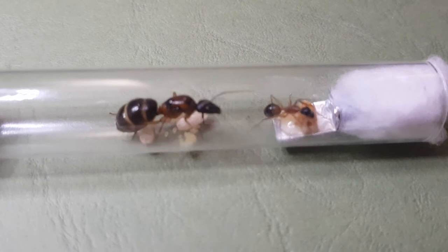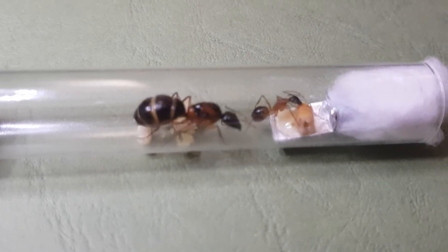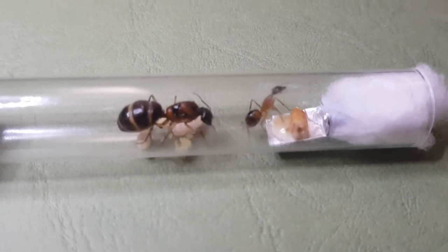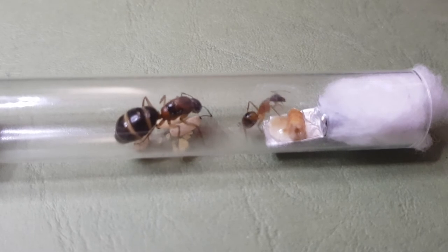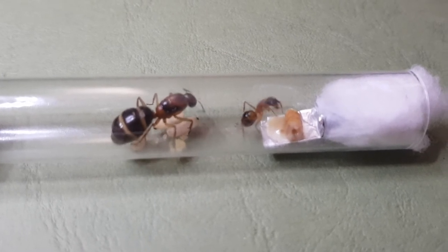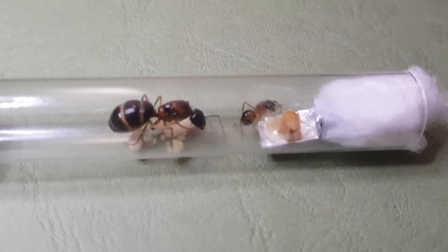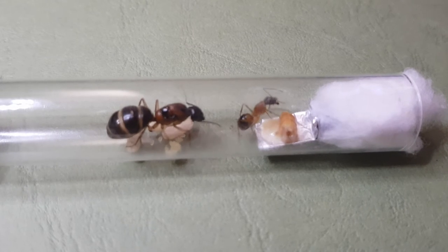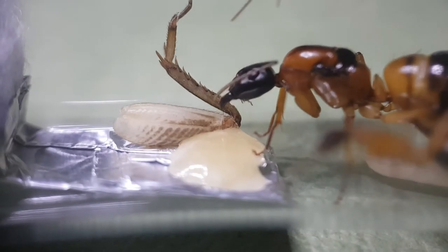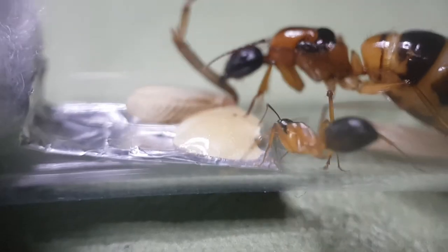Now let's get back to what you all came for: Camponatus. Camponatus are found all around the world, so everybody knows about them and everyone's got their own version of them. They range from medium-sized ants to absolutely massive. In America, Camponatus are commonly known as carpenter ants, and in Australia some of them have gotten the name sugar ants. I'll be featuring five of our different Camponatus species that are native to Australia that we keep right here in Sydney.